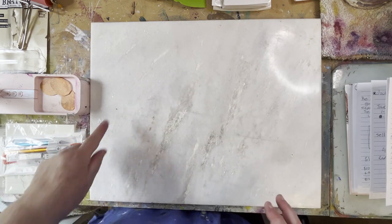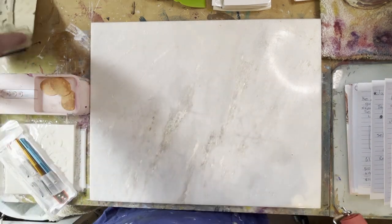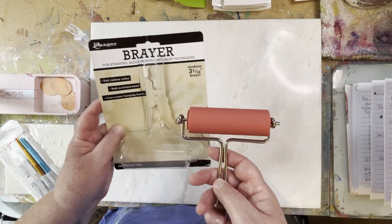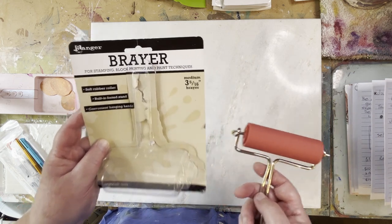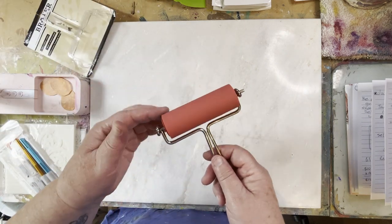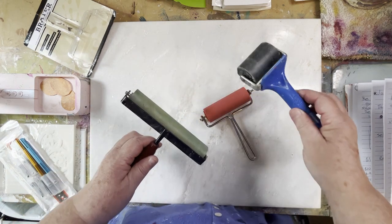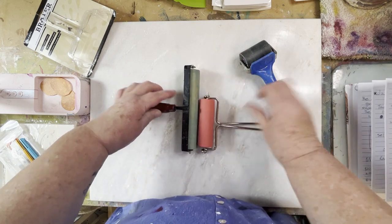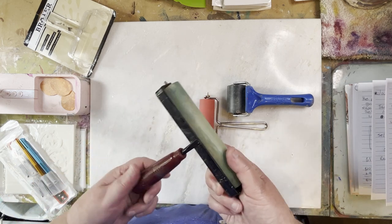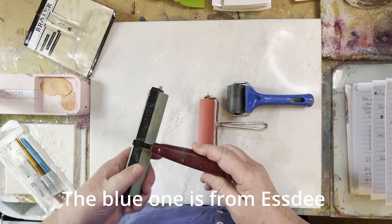It's half a size bigger again — so much bigger surface, really great to use. Before I get paints out and get it all messy, I'll show you some of the other things. I bought another Speedball brayer — this one is three and five-sixteenths, whatever that means to an Australian. It is that big and it's rubber, and it'll be really great because I've got these two sizes already, so it gives me good versions when I'm using the rollers.